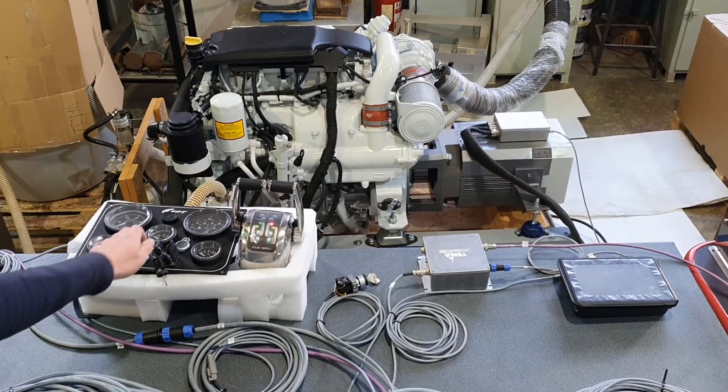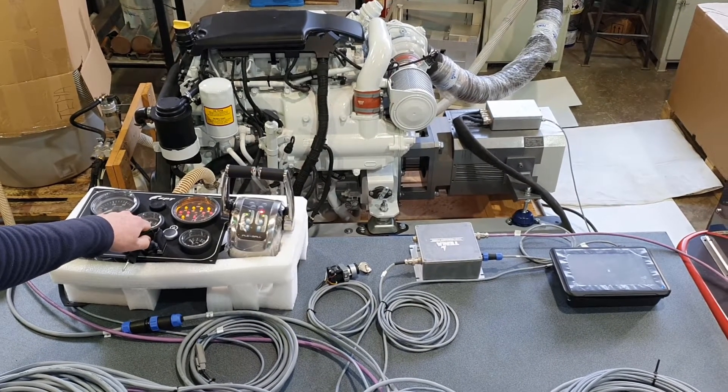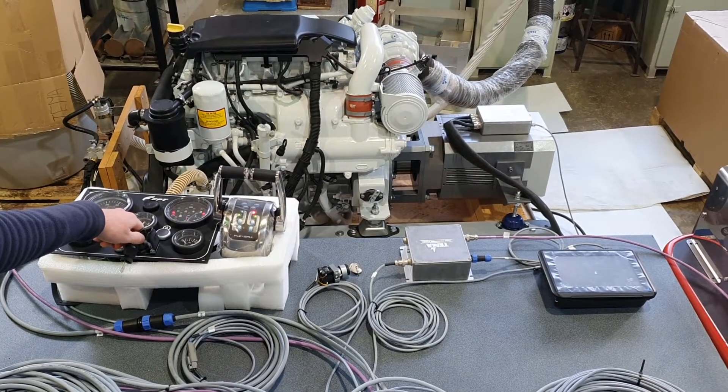To start the diesel engine, we need to turn the key to the first step. And now we can ignite the engine.